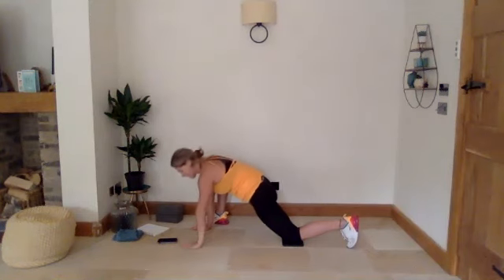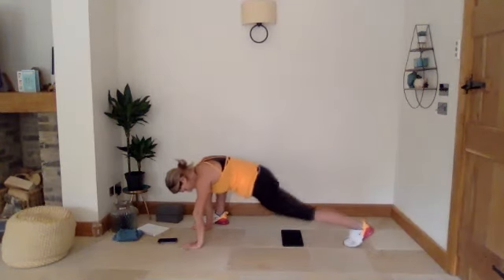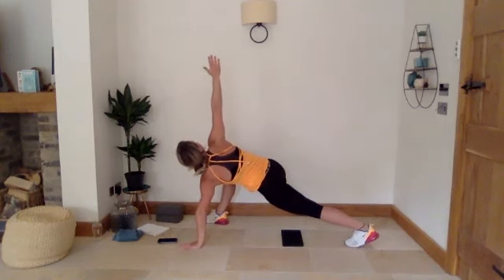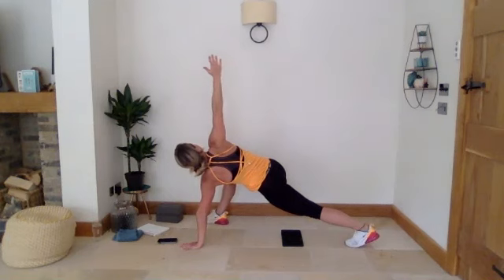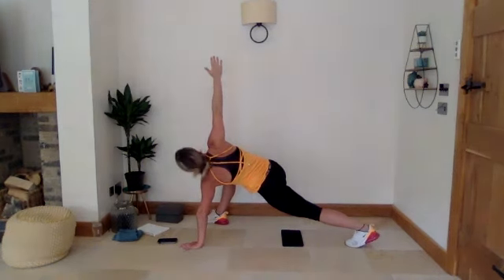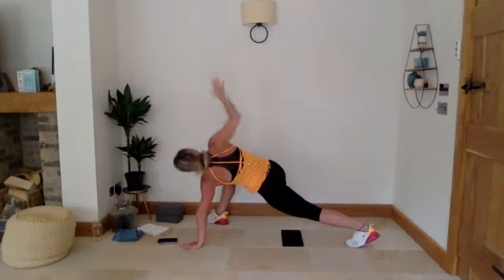Bring that hand back down to the floor. Straighten that leg out and rotate — try and push your right hand right up to the ceiling and push your left hand into the floor, really opening up through your chest. We're going to hold that for 30 seconds. Three, two, one — bring that right hand back down to the floor, left knee down.